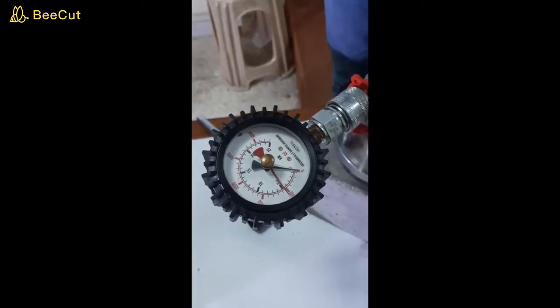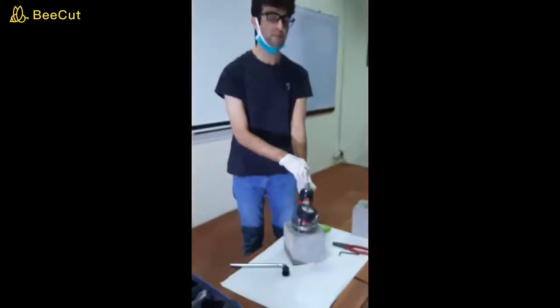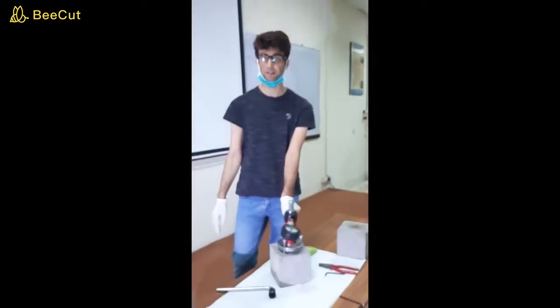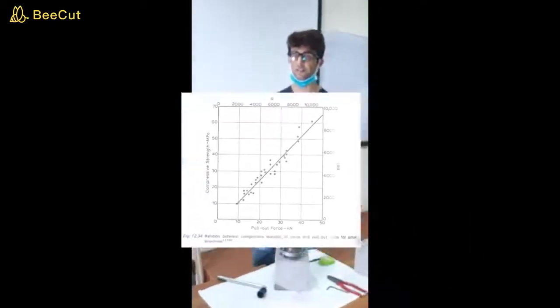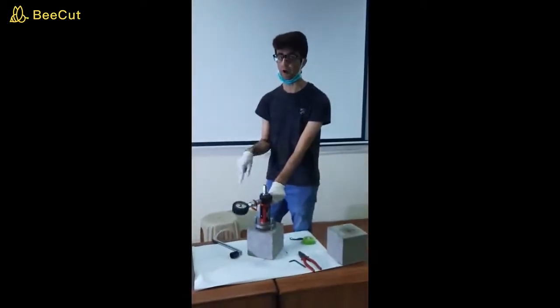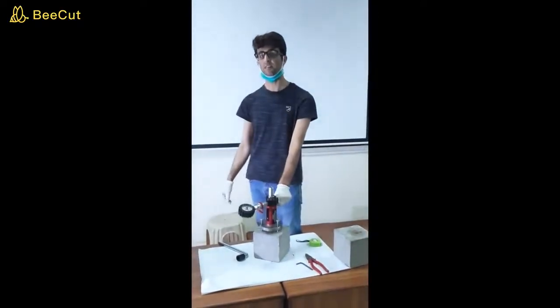Then use the calibration curve of the apparatus. On the calibration curve, the x-axis has the pull-out strength and the y-axis has the compressive strength. Using this curve, you can easily determine the compressive strength of the concrete cube using the pull-out technique. That's all from my side — thank you so much.